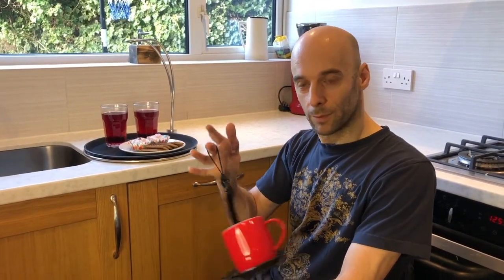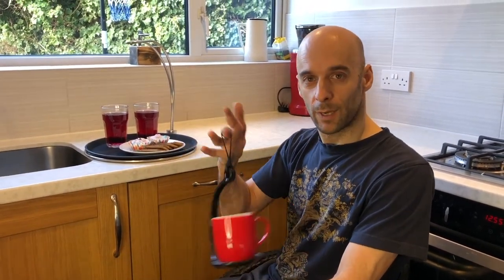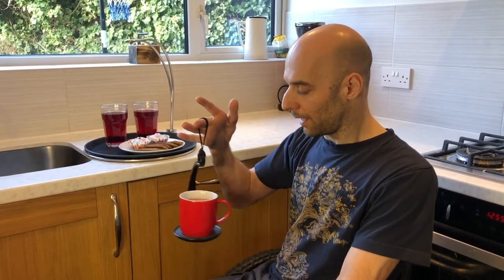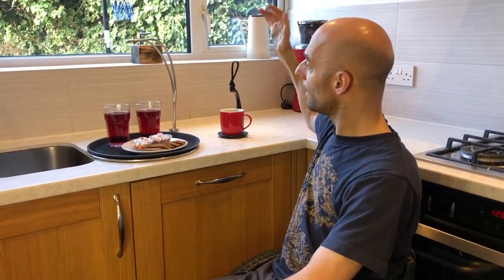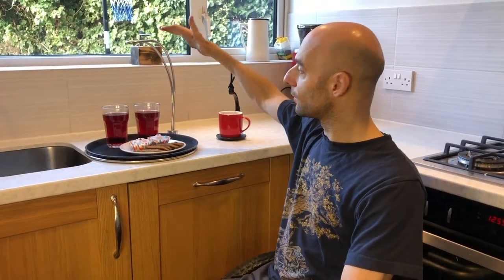So you may have seen our Spill Knot before, perfect for carrying your tea from where you made it to where you want to drink it. Great for wheelchair users and that's a really good product, it's been selling very well. So now we've got the Big Brother — this is called the Tipsy Tray.